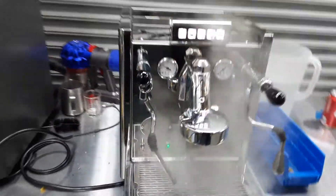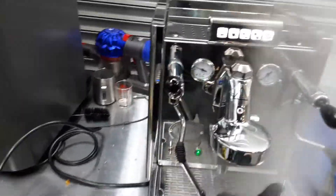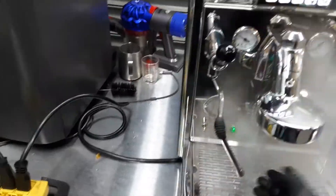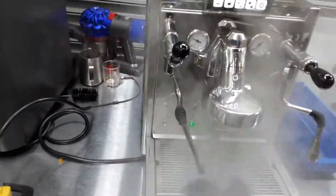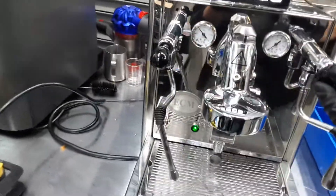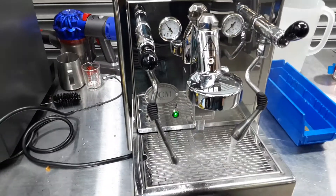And now as you can see the machine is completely hot. It's already at 1.2 bars, which is perfect. The auto water fill is working perfectly fine as well.